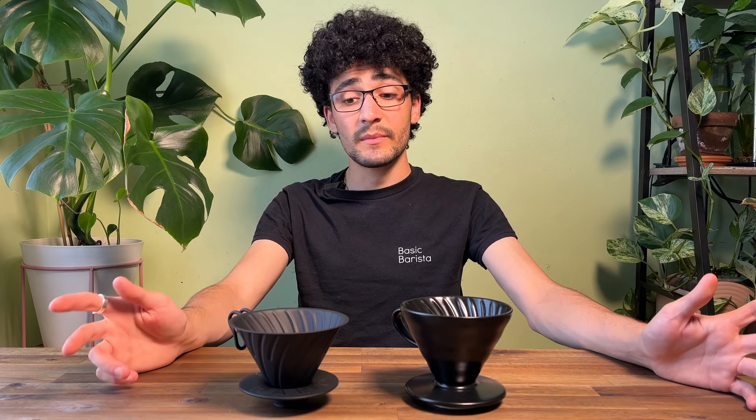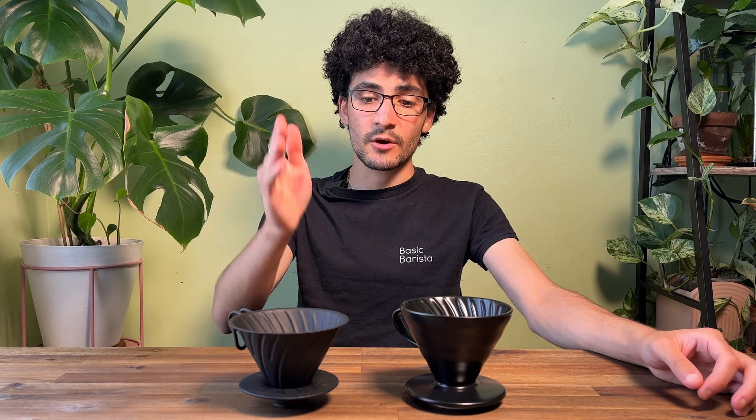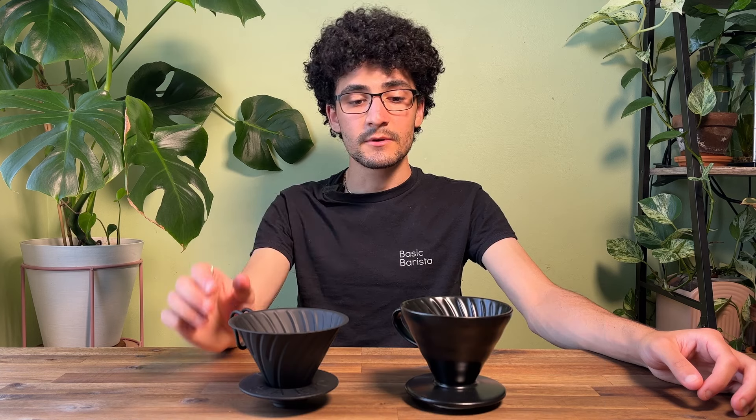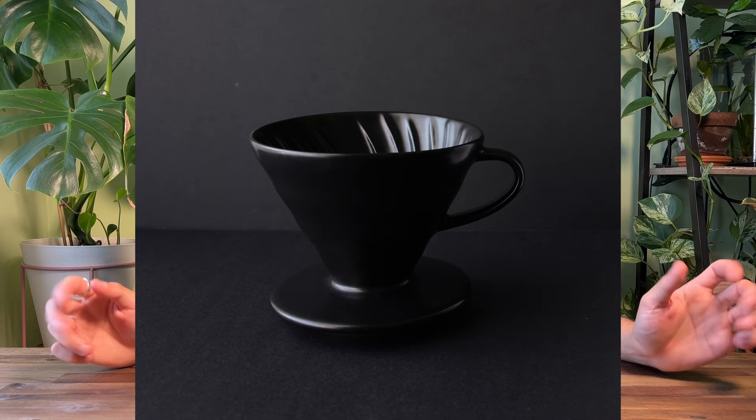Hello and welcome back. My name is Liam from The Basic Barista. Today we're going to be brewing side-by-side two Hario V60s. We've got here on the right the Hario V60 Matte Black in Metal and on the left we've got the Hario V60 Ceramic Matte Black.